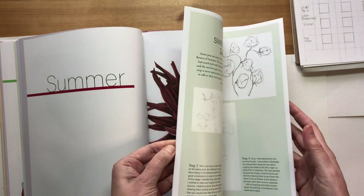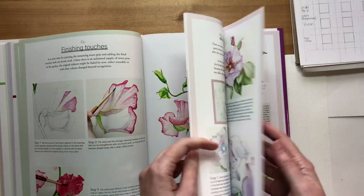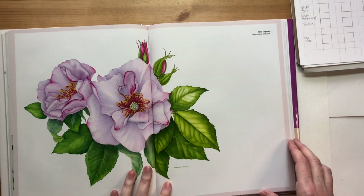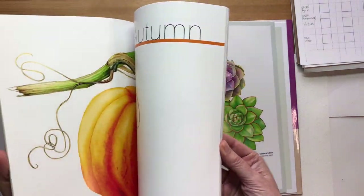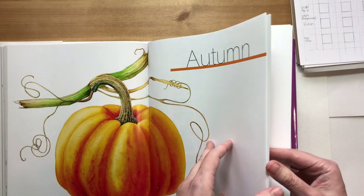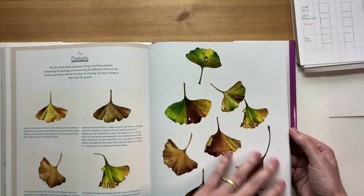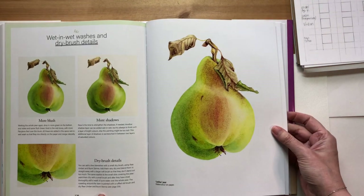For summer at the intermediate level we have Rose Odyssey - that's a rose that grows in my garden. Then the advanced one for summer is a sunflower. Then we have autumn. The first tutorial in autumn is a bunch of falling ginkgo leaves, and the intermediate is a pear - the Cadillac pear.